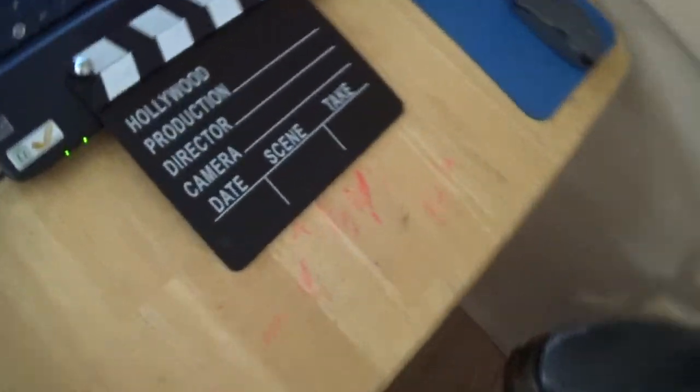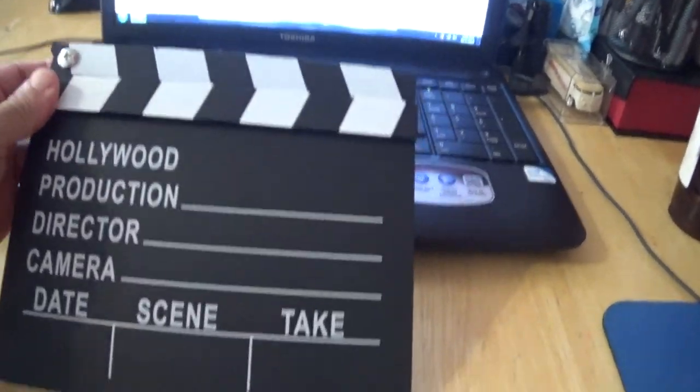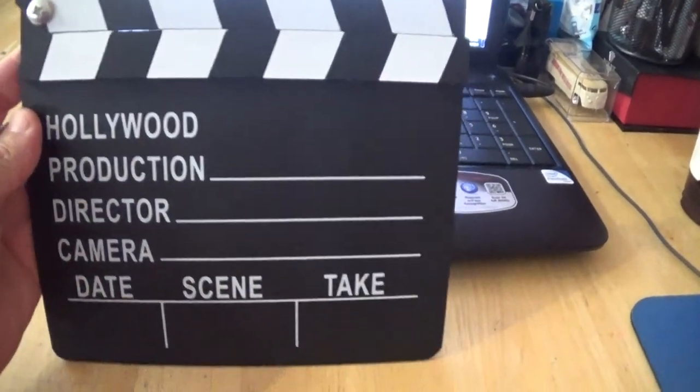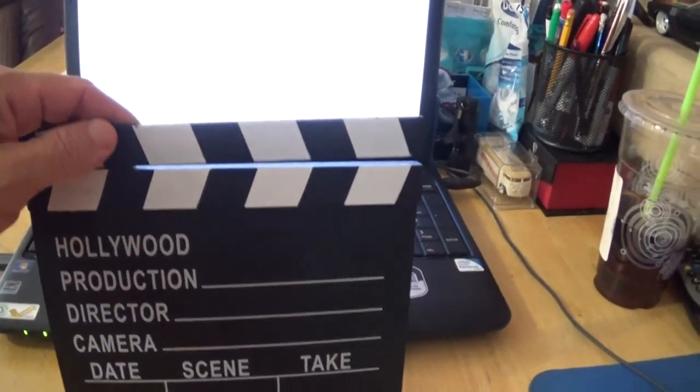So I thought I'd just make a quick video showing this clapper board. Action! And I'll be using it in my mini-movies, like the subscriber said to me. I'm gone! And that's a wrap!